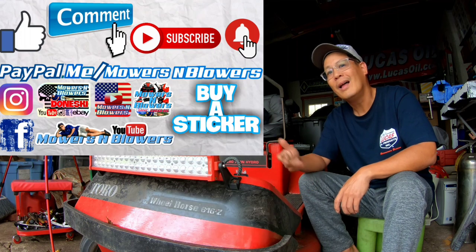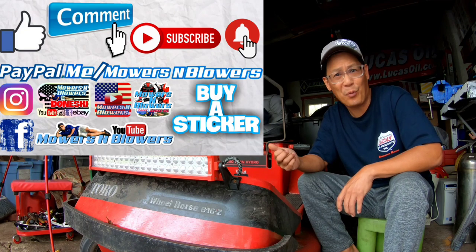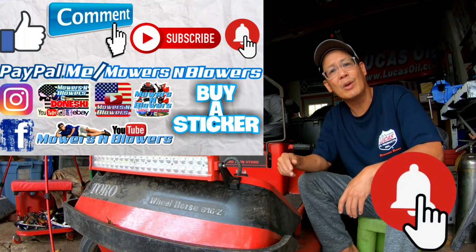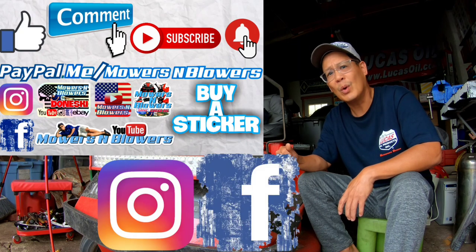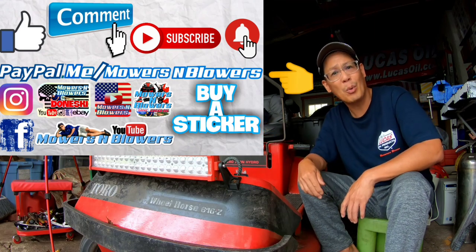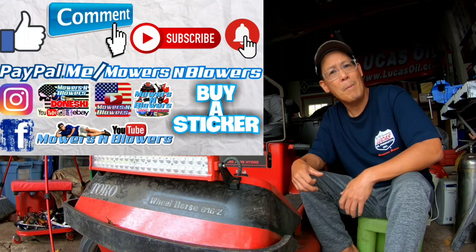If you enjoyed the video, remember to give me a like and comment below. Subscribe — it's free! Hit the little bell so you'll get notifications whenever there's a new video and won't miss out. Remember to follow my Instagram and Facebook. If you'd like to donate a dollar or two, PayPal.me slash Mowers and Blowers. Really appreciate all the support — it keeps the videos coming every day!